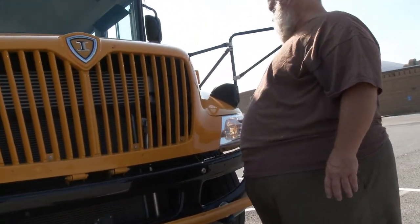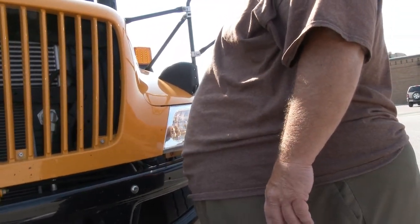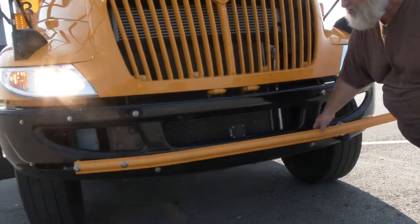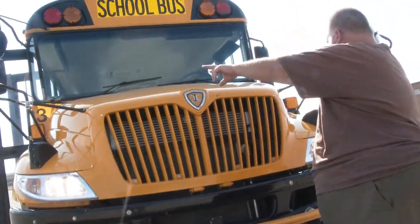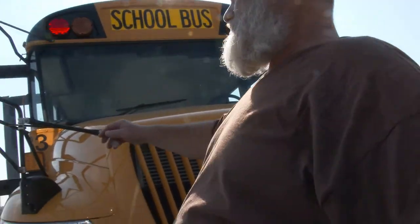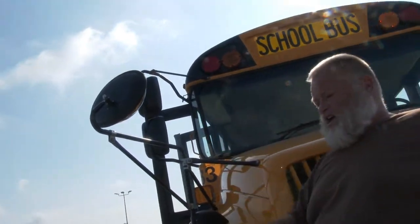Same on this side: headlight globe assembly, high and low beam headlight, turn signal light, and marker light — all securely mounted, not cracked or missing. No leaks underneath the bus. Crossing gate securely mounted, not cracked or missing. Turn signal and low beam indicators on the bumper are securely mounted and working. Crossover mirror brackets and both crossover mirrors are securely mounted, not cracked or missing.